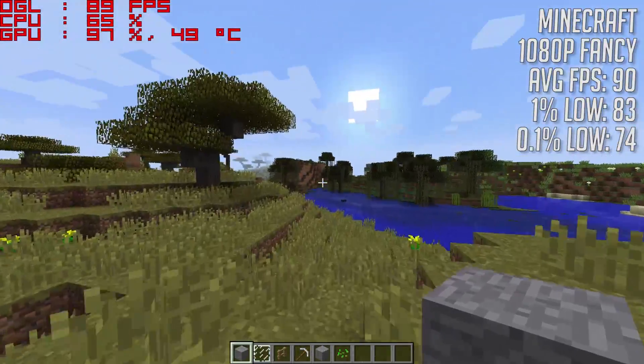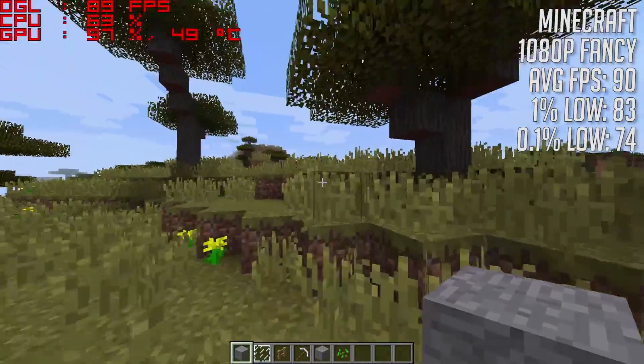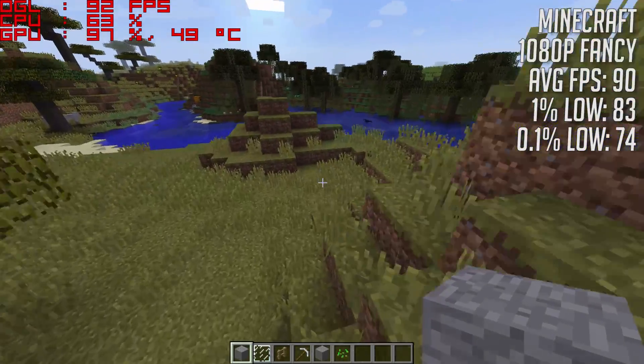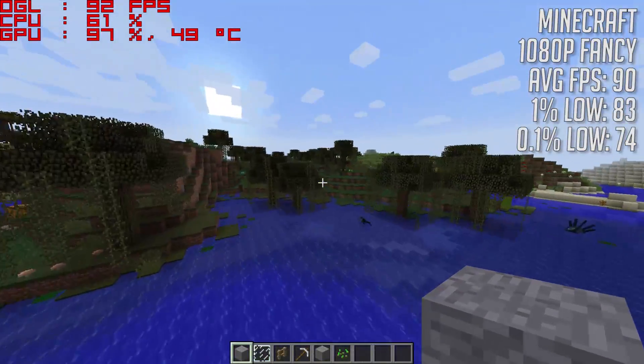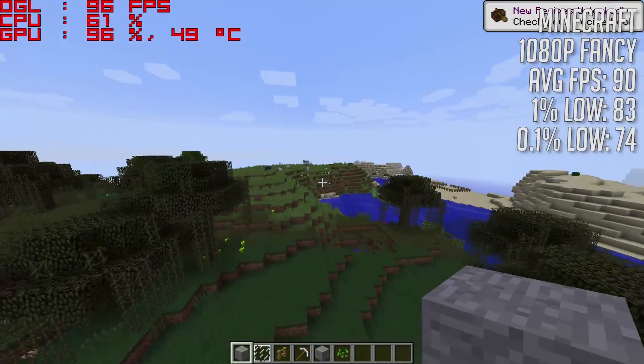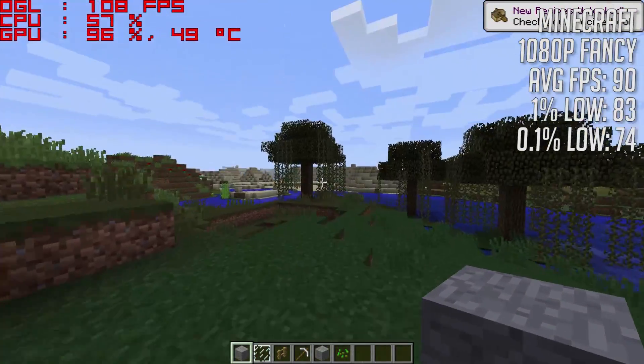To end the day, we rounded off the gameplay tests with Minecraft, which at 1080p ran at 90 frames per second — a great experience. Although Minecraft is more CPU intensive, it couldn't have done it without the help of that GT240.